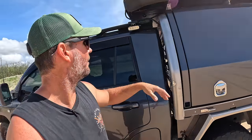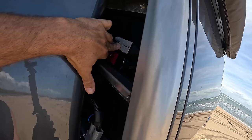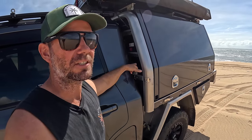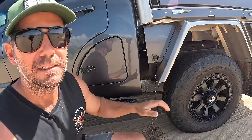On this side you've got your connections - Anderson connections for solar, 12 volt for the Bush Company roof tent, and then you've also got a big Anderson plug. The reason there's a big one in there is because I've got a new Redarc charger inside that can charge up to 100 amps - so you need big cable and big connections to run it. And then another water tap down this side.